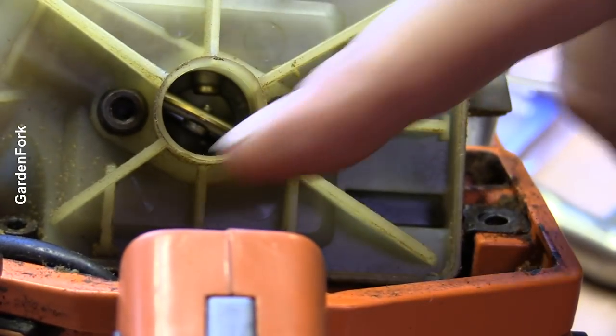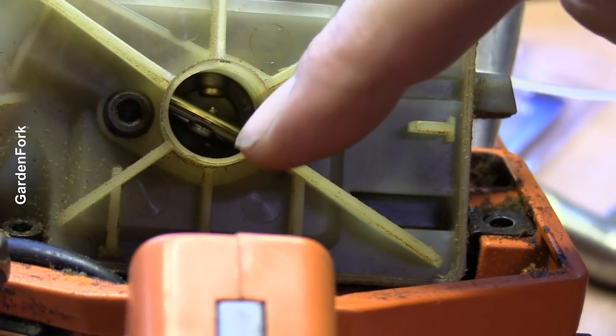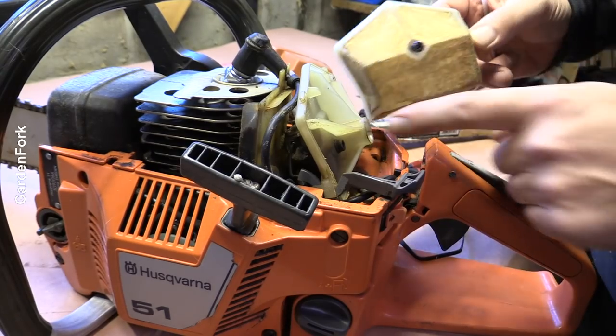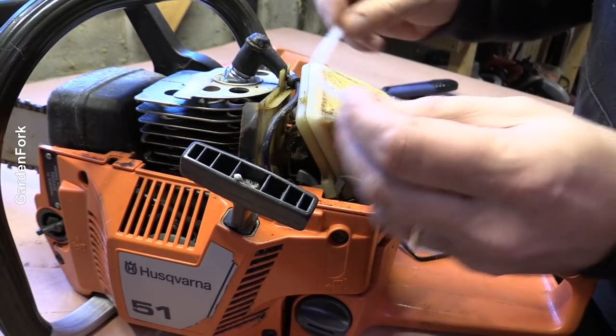This is the throat of the carburetor. It looks pretty clean in there, so sometimes you can throw carburetor cleaner down there, but I'm just gonna put the filter back on and see what happens. This screw doesn't have anything to screw into — maybe it's aftermarket, I don't know — so I'm gonna put it back on with a cable tie.